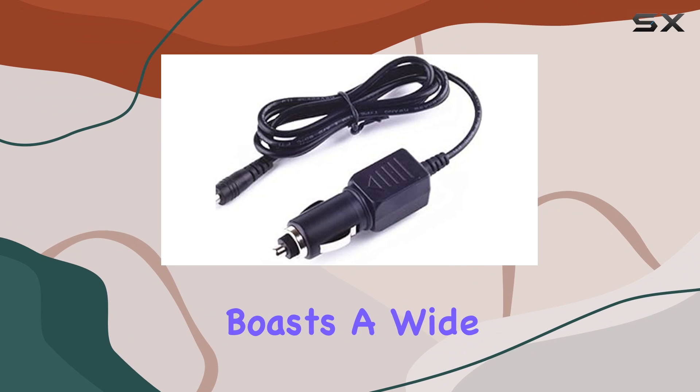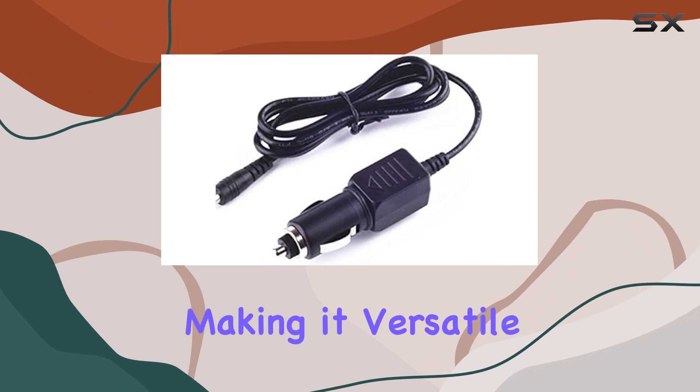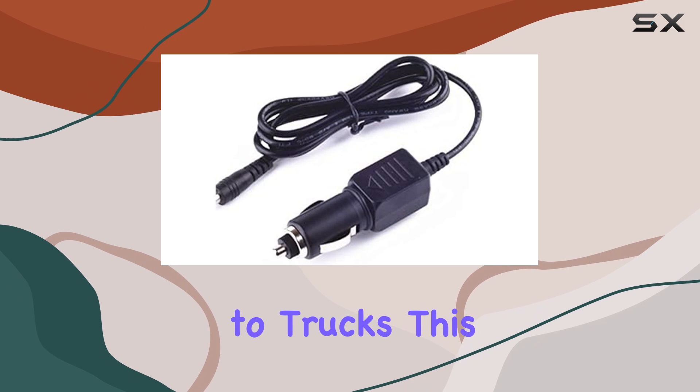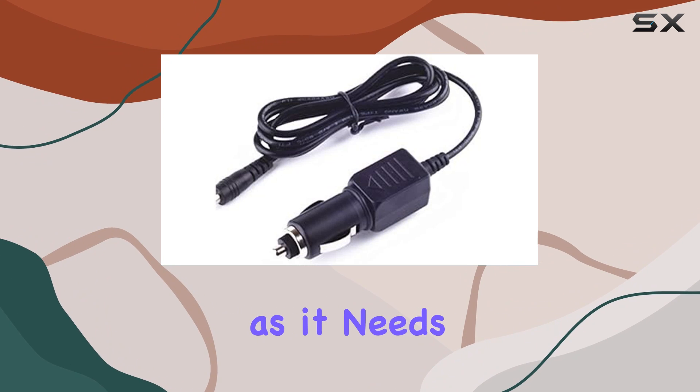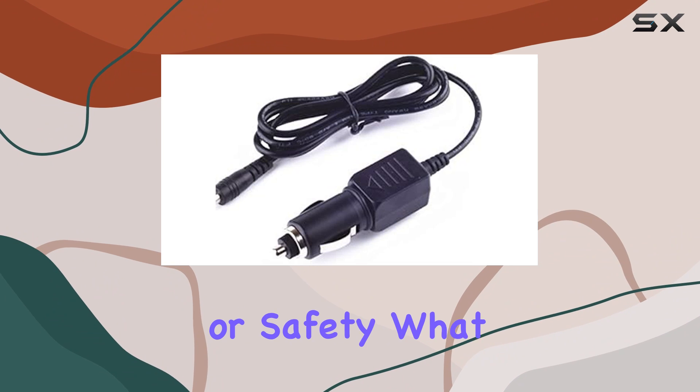First off, the charger boasts a wide input voltage range from 12 to 24 volts, making it versatile for use in a variety of vehicles, from sedans to trucks. This flexibility is essential for a radar detector charger, as it needs to adapt to different vehicle voltages without compromising on efficiency or safety.